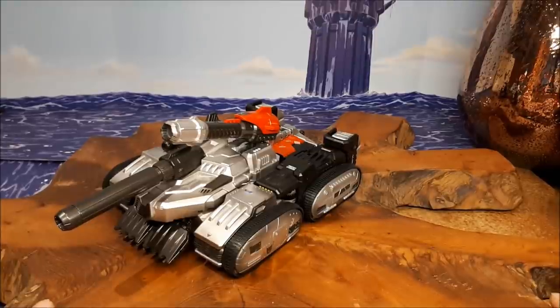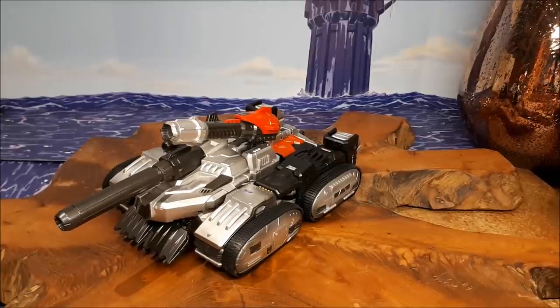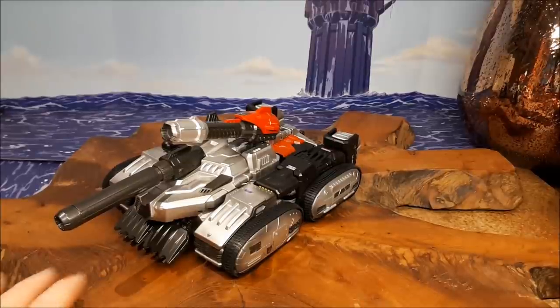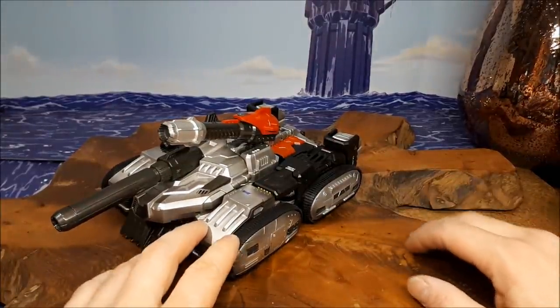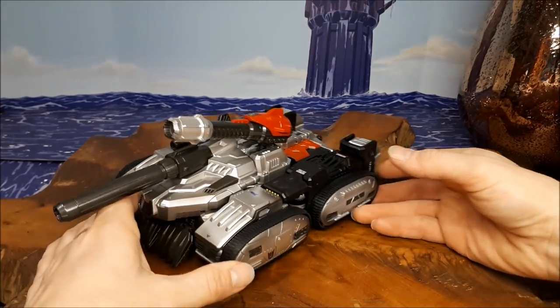I didn't even know this figure was out. I must have seen a video on it, to be honest, but it probably just slipped below my radar. I saw Six Shot Change's review on this and thought, oh my God, how did I miss it? He said he got it from TF Nation and I completely did not see it there. If I had, I would have bought this rather than probably one of the other figures that I did buy in the end.